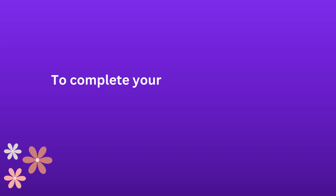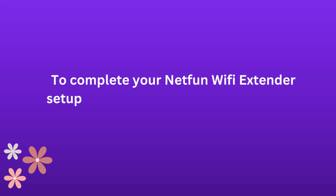To complete your Netfun Wi-Fi extender setup, follow the on-screen instructions.